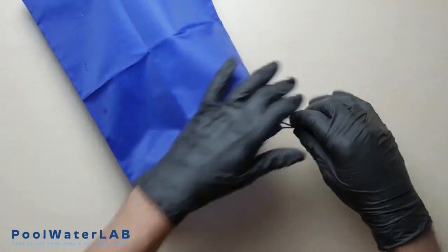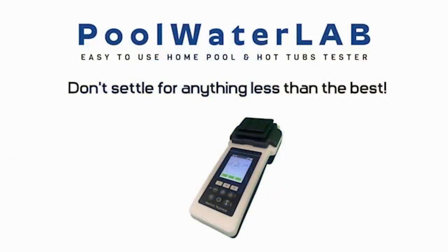If you have finished testing, pack your tester into the bag. Pull Water Lab — perfect water, perfect moments. Test, trust, and dive in.